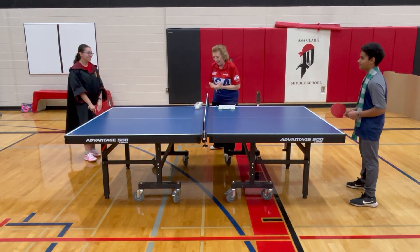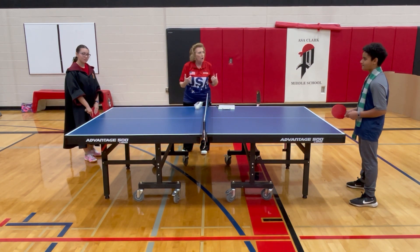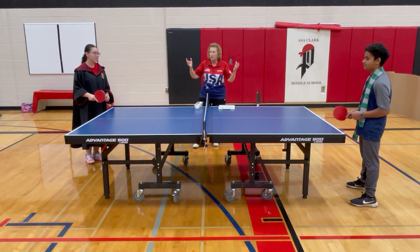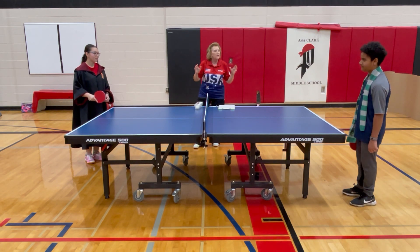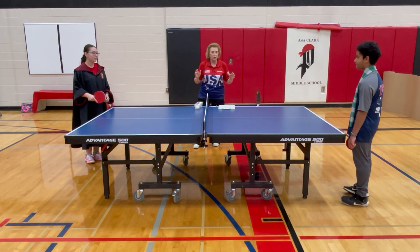So what made it legal? There are several elements and you have to include all these elements in your serve or it's not legal. When I say legal, I mean that when you're playing in a USATT sanctioned tournament or even recreational tournaments, you've got to follow the rules. If you do not make your serve legal, you can lose the point. Your opponent would get the point.